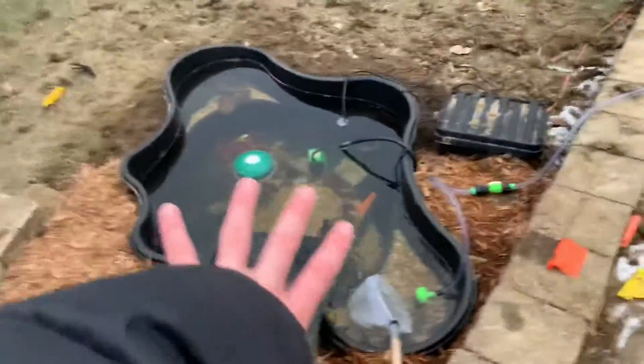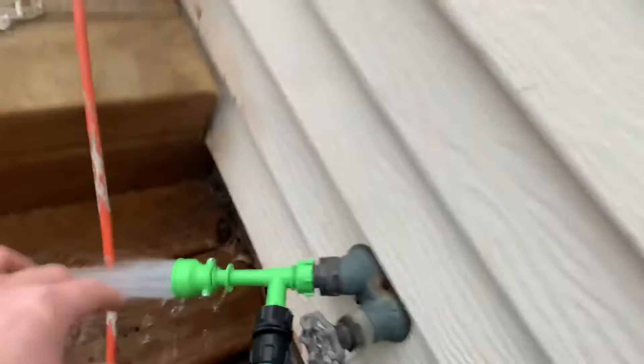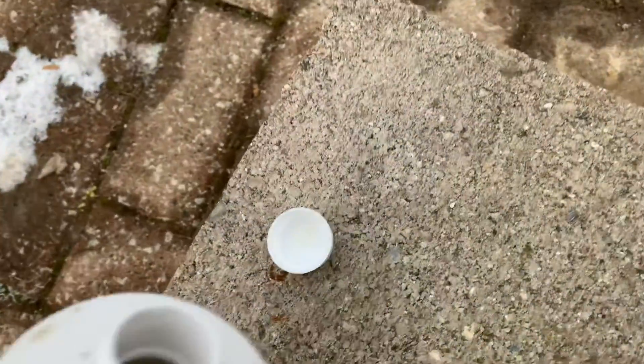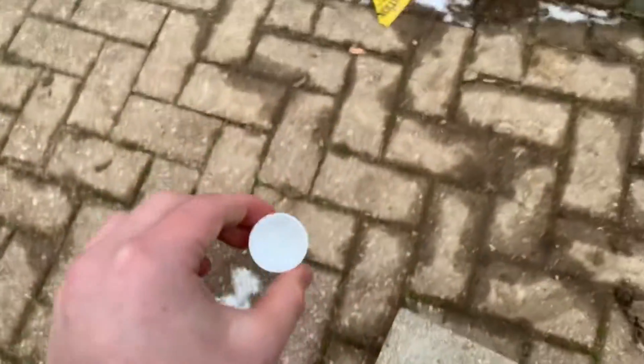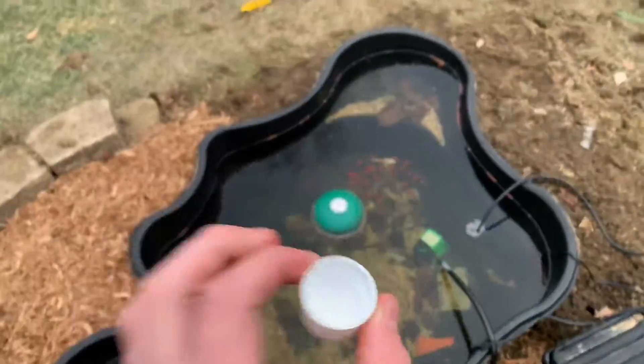This pond is looking absolutely amazing, by the way. It doesn't really need a big water change. It's drained about an inch all around, so pretty much we're just going to flip the nozzle — boom — now it's pushing water into the pond. This is why I take the Prime and fill up a cap. This treats 50 gallons, and I did not take near 50 gallons out, so that's a perfect amount of Prime.